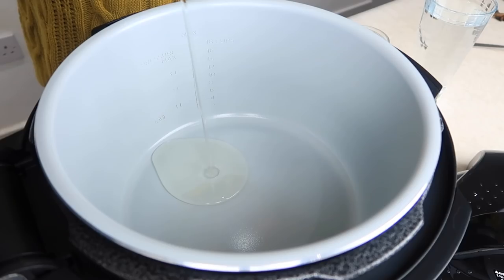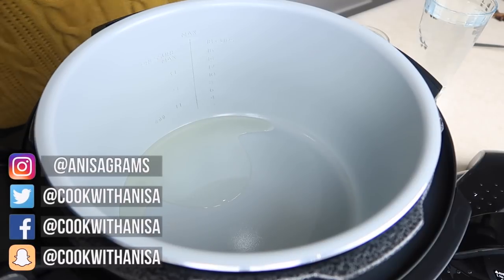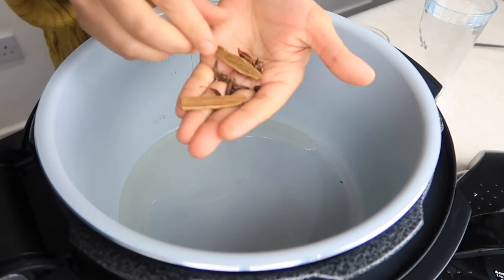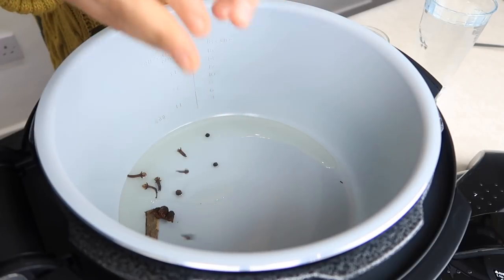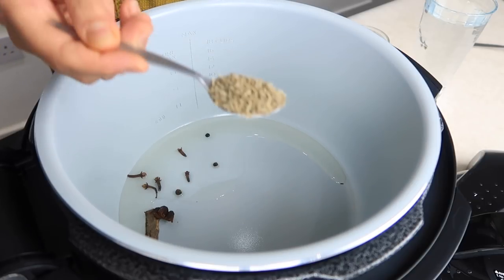So we're going to first of all add about two tablespoons of oil, and then we're going to take our whole spices. I've just got some cinnamon sticks, some cloves, star anise, whole black pepper, and then we're also going to add in a teaspoon of whole cumin.